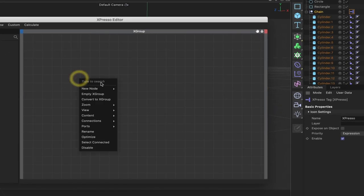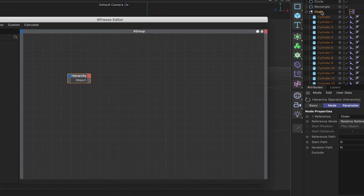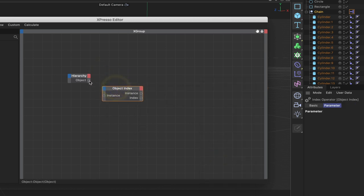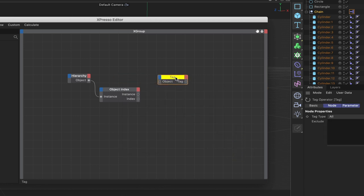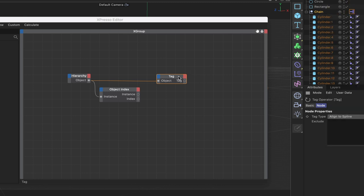In XPresso, the first thing I need is a hierarchy node — come down to iterators and select hierarchy. It references the chain, which is exactly what we need since we're interested in its child elements. From here we also need an object index node: plumb the hierarchy output into the object index's instance input. Next get a tag iterator, plumb the object port from the hierarchy into it, and in the tag type set it to align to spline.